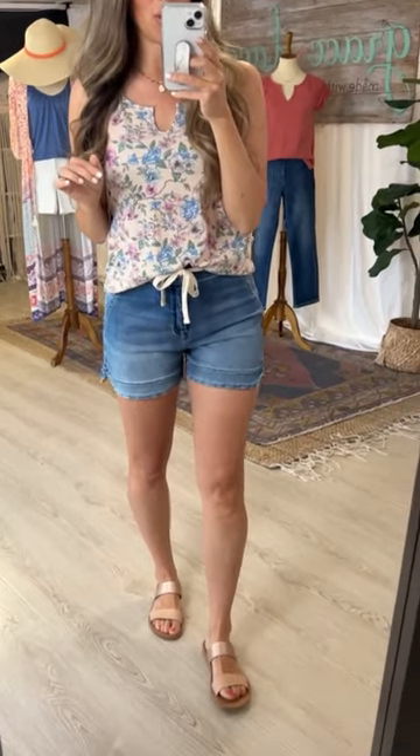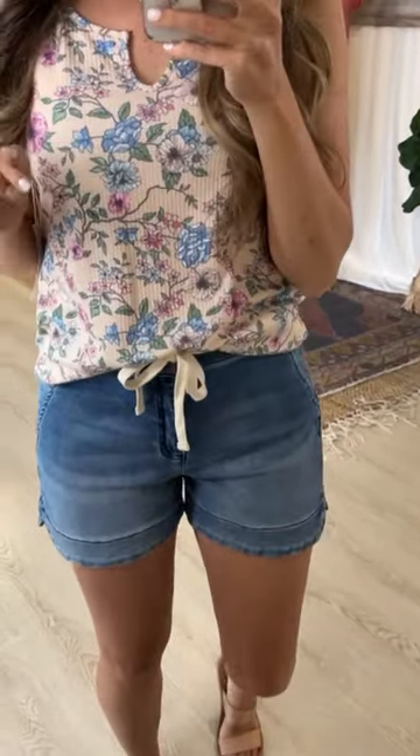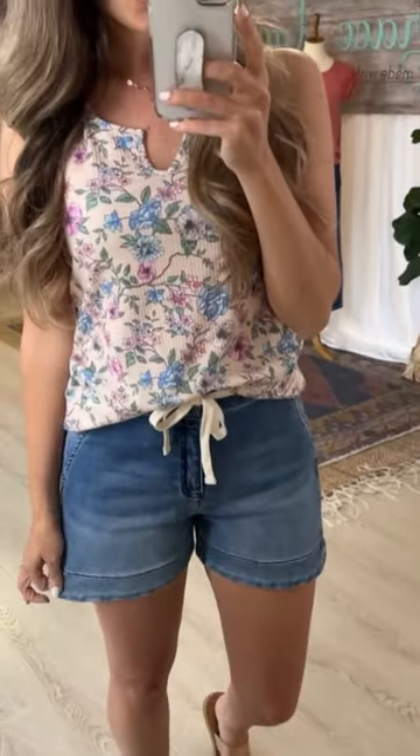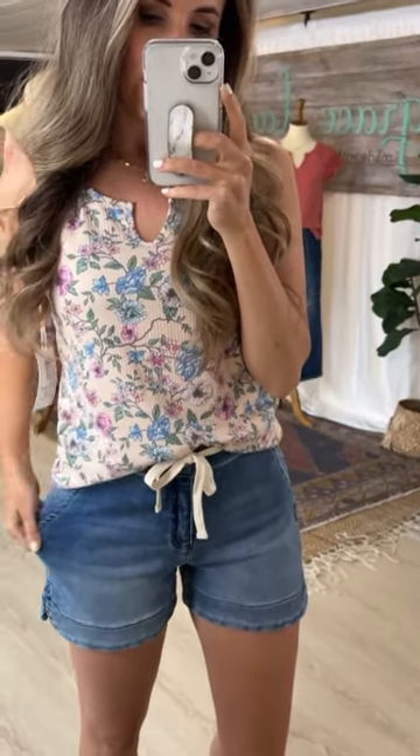All denim shorts are not created equally. I'm so glad we made this style because it's a different take on a denim short, made out of our best-selling ultimates material. They are a very true denim look material but with a good amount of stretch — not super super stretchy, and they relax very slightly with wear.